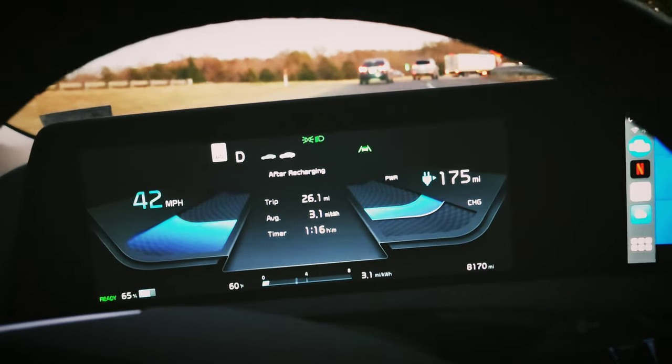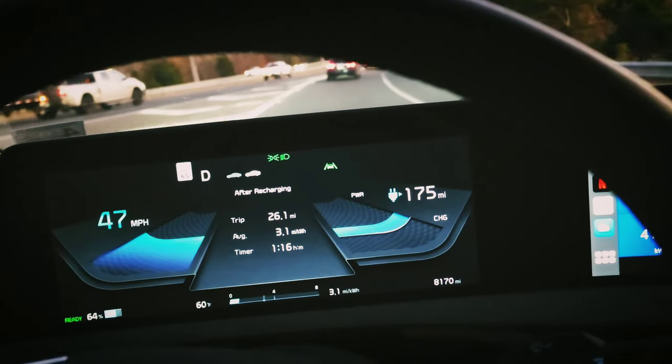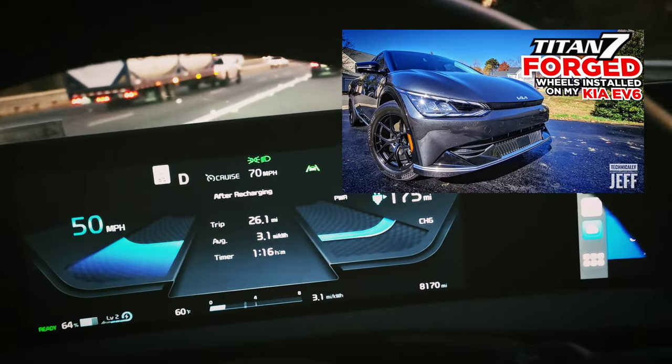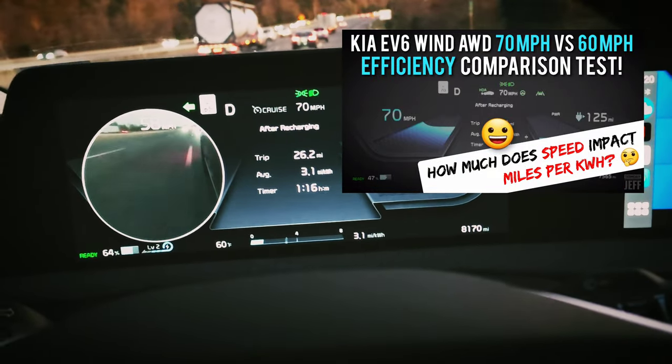Hey everybody, today I have a video for you guys I know a lot of you have been looking forward to. I'm testing the efficiency of my Kia EV6 with my new Titan 7 TS5 forged wheels and comparing to the test I did a few weeks ago with my stock wheels, and the results might surprise you.